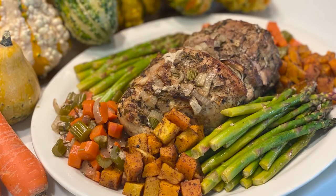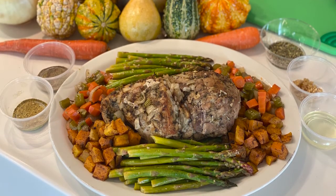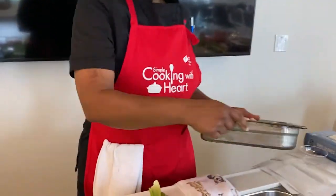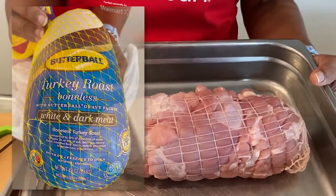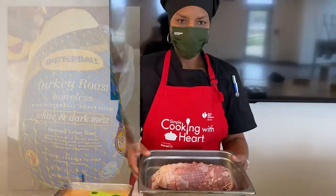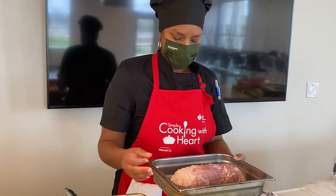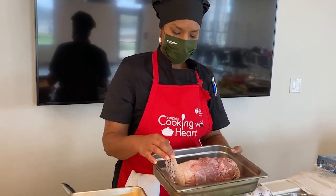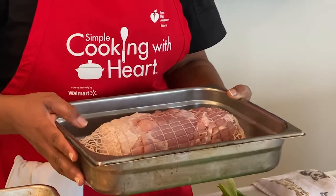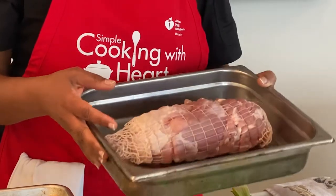We're going to get started with Mom's roasted turkey with roasted butternut squash and asparagus. We're doing a COVID-friendly turkey today — what this is actually called is a turkey roast. It's a combination of white meat and dark meat turkey that has been deboned and put together in a roast. The netting is just to keep the meat together while it cooks. This turkey roast weighs about three pounds and is enough to feed a family of four comfortably.